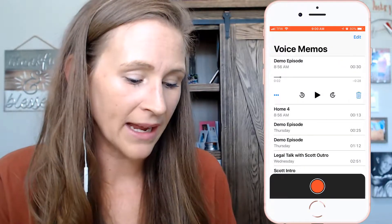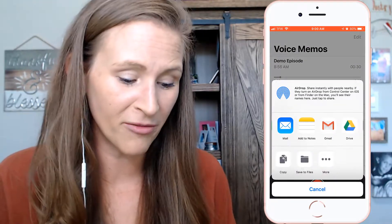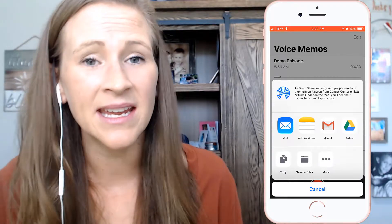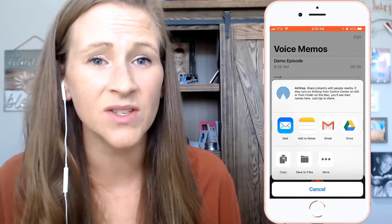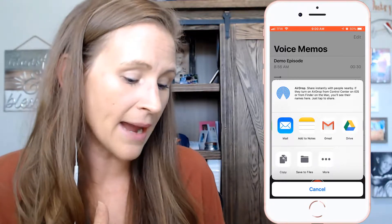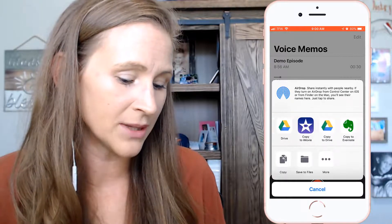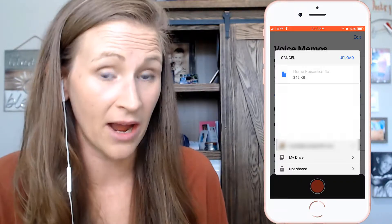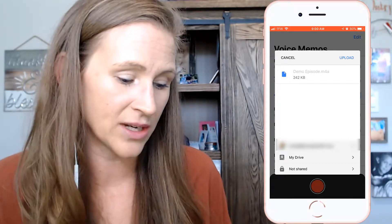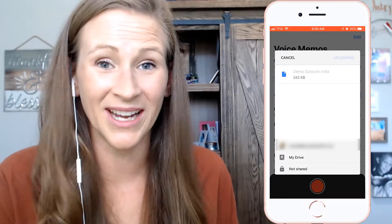Then I'm going to go back and hit the ellipses button and share it with myself. I like to add my music, my main podcast theme, and my self-sponsored ads to all of my podcast episodes. So I'm going to put this into my Google Drive, because that's where I like to keep everything. I'll click upload and it goes straight to my drive. It's good to go.